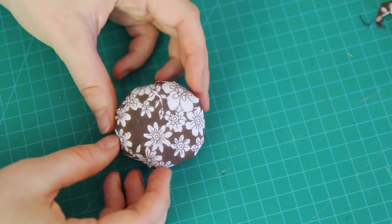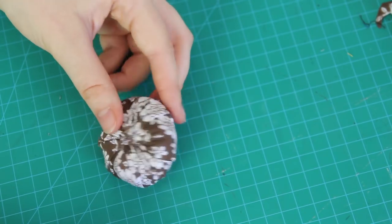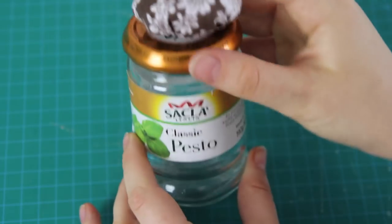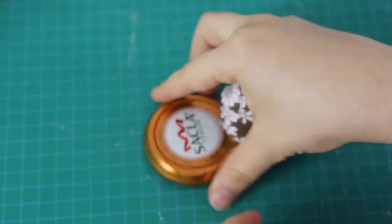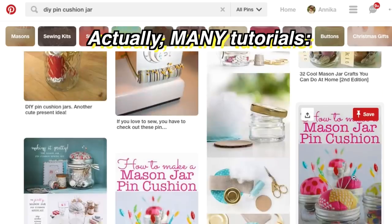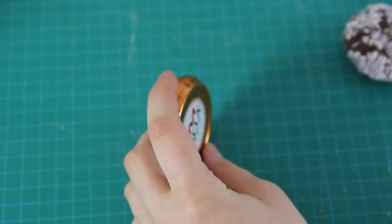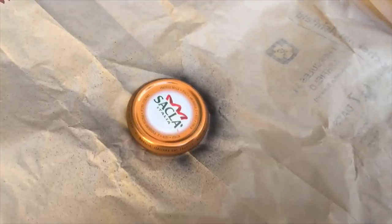I wanted to turn it into a wrist pincushion – so one that'll sit on my wrist like a bracelet while I'm sewing. And because I don't want to stab myself with pins while I'm wearing it on my wrist, I need something in the way. This old jar lid should work well. I've also seen a tutorial where people glue it to the top of a jar lid and put sewing stuff inside, which is also a really cute thing you can do, but that's not what I'm doing today. So next, I spray painted the lid black so that it looked less like an old pesto lid.